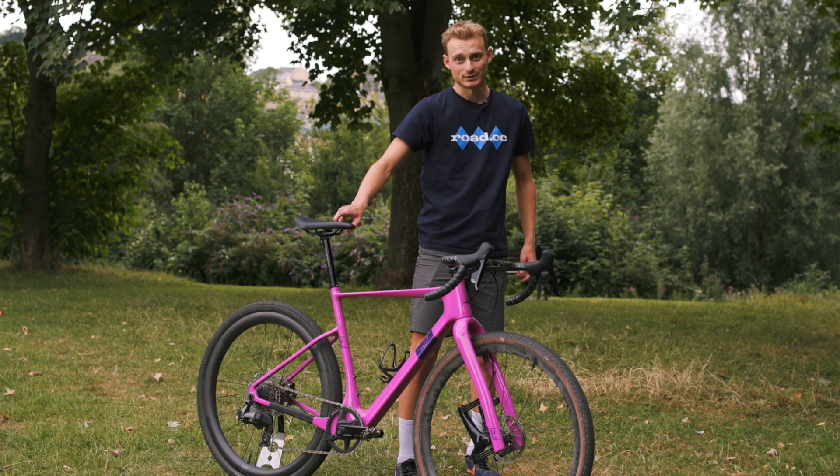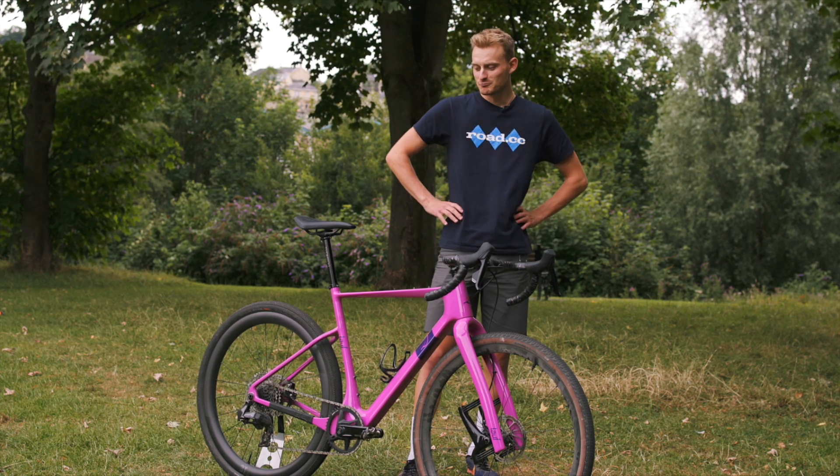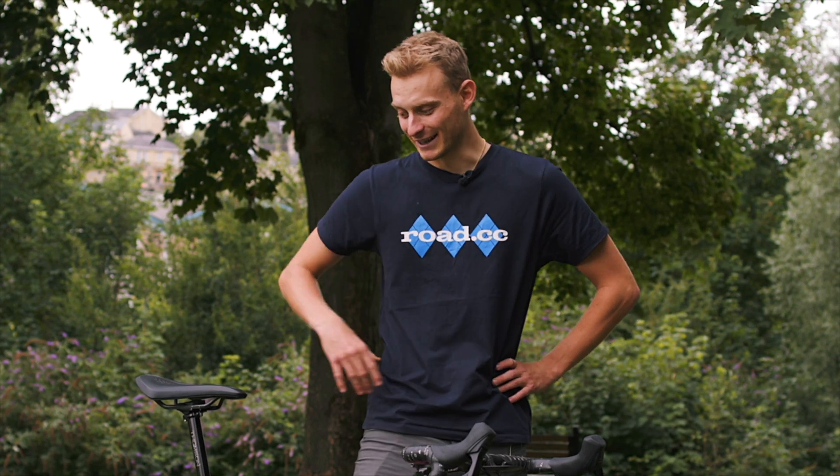The saddle is one that I had on test. That's a Fizik short-nosed Vento Argo. It's got carbon rails, which, weirdly, are 7x10. Don't know why Fizik thought that was a good idea, but anyway, they did.